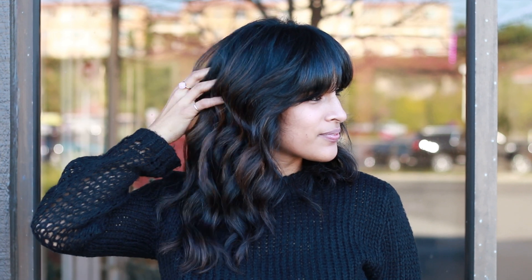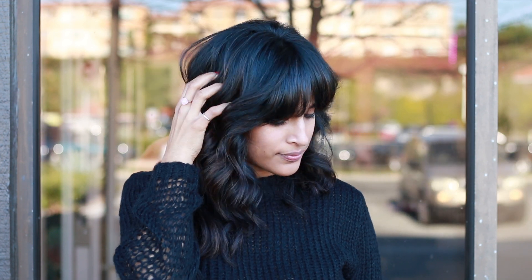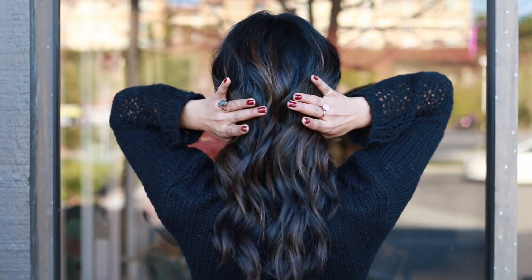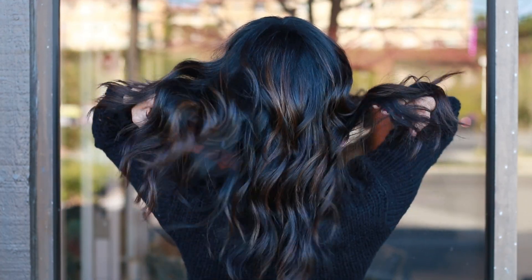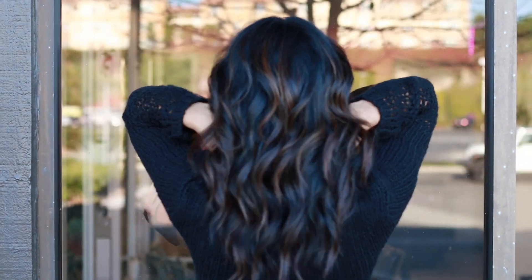Just to give you a little recap: I used Simply Blonde Beyond Bond Lightener at a one-to-two mixing ratio with 20 volume developer. Then for her final demi-permanent glaze, we used 6GG and 7B at a one-to-two mixing ratio with nine volume developer, processed for 15 minutes right at the bowl, and then finished her style off with blow dry spray, Perfect Blowout, and for her curls and final finish, dry texture spray.